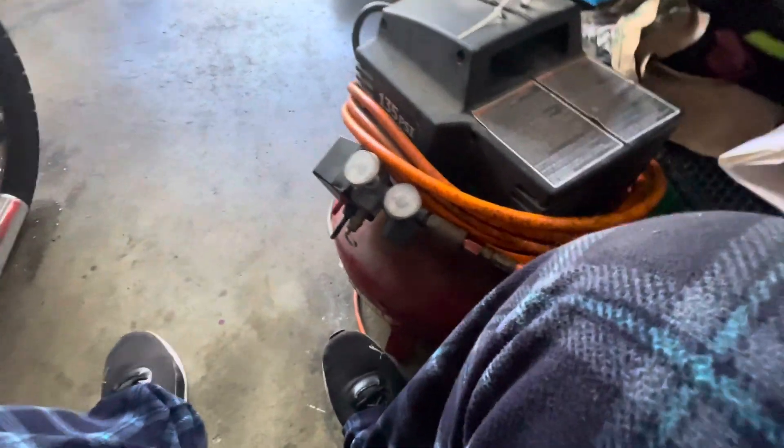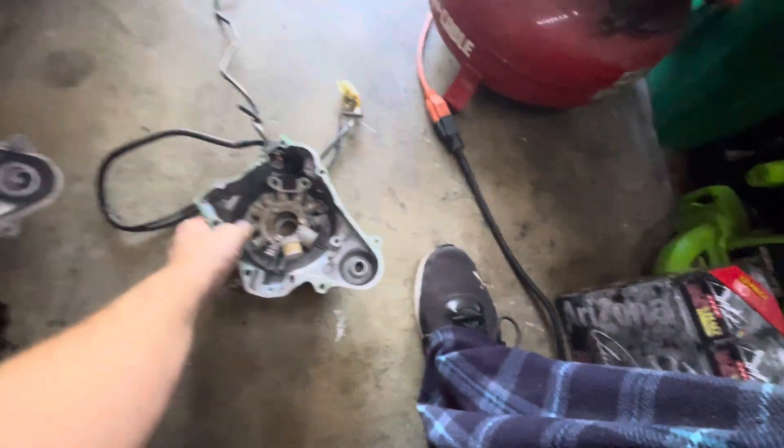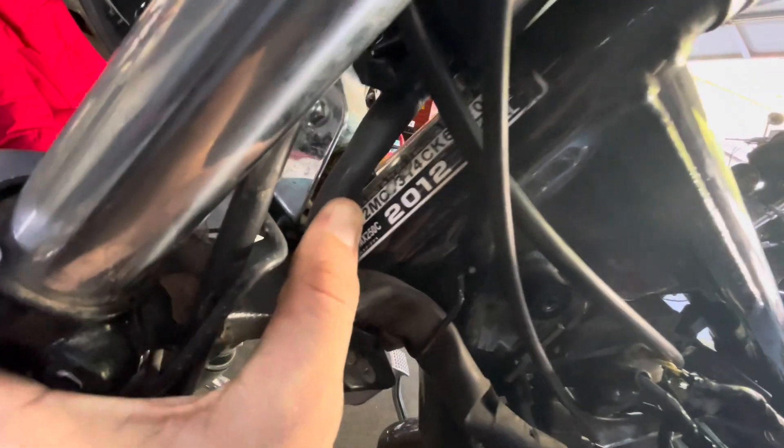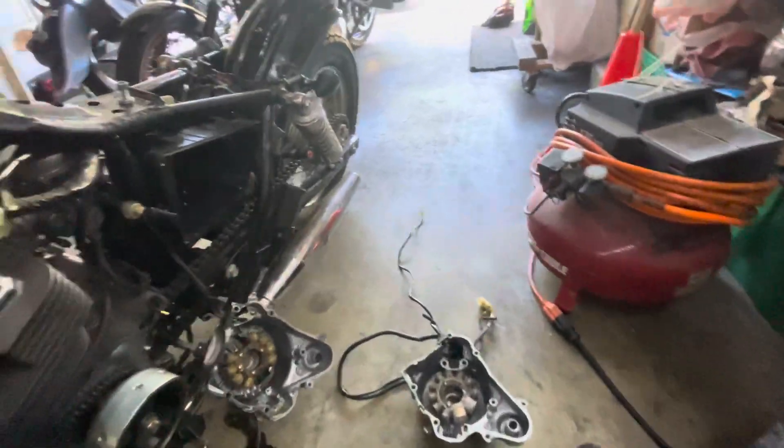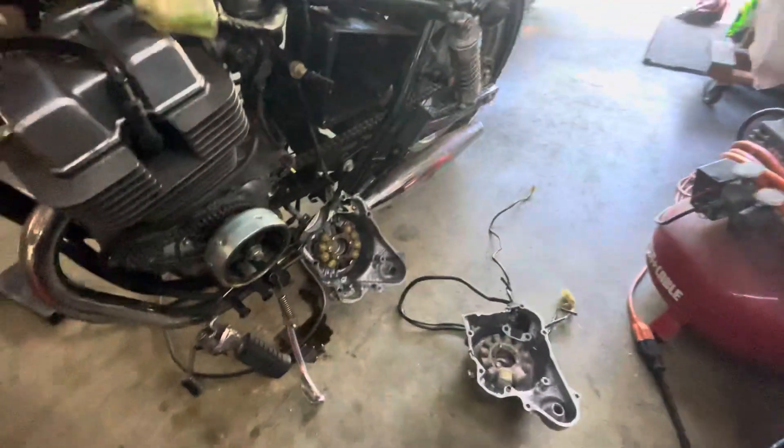So I got a 1985 stator in my hand. And then over here we got a stator from this other bike. This bike says 2012, but when it comes to the year this bike was sold, it was sold February through June of 2011. So this is a 2012 model that was really made June 2011.